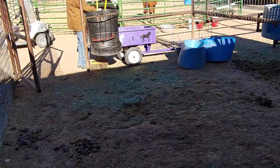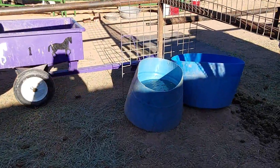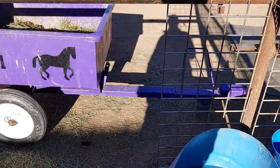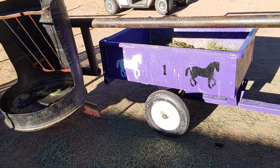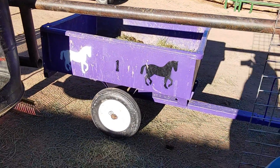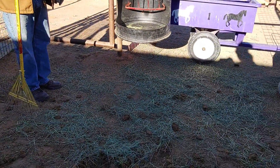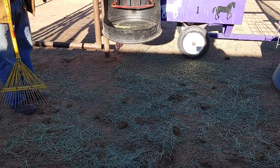One thing about having your trailer up this close is — do you see this water bucket right here? It could be very likely that you make a mistake and drop poop into the water bucket, which then creates a problem where you've got to clean it out and put fresh water in. So be cautious whenever you're parking the trailer next to the water buckets, making sure you're getting the poop into the trailer, not just having it fly everywhere.